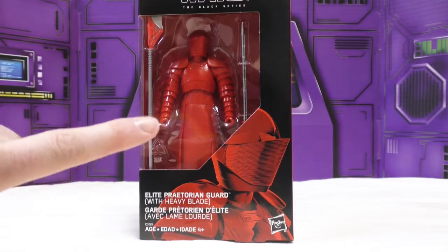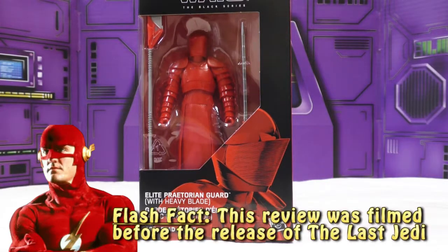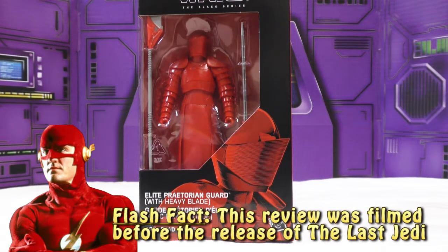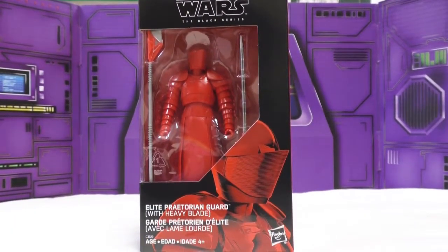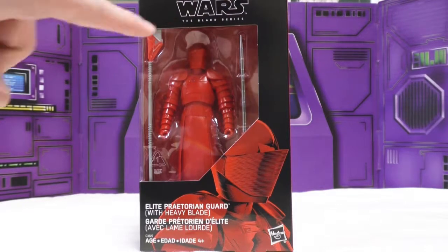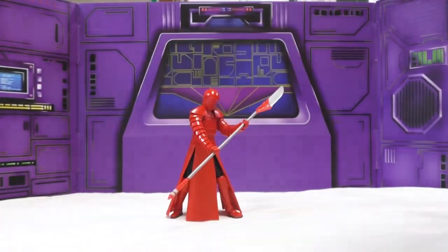In this episode we're going to take a brief look at this — I believe Amazon exclusive — Star Wars six-inch Black Series Elite Praetorian Guard with heavy blade. You can see that's him in the box, but we don't want to look at the box.